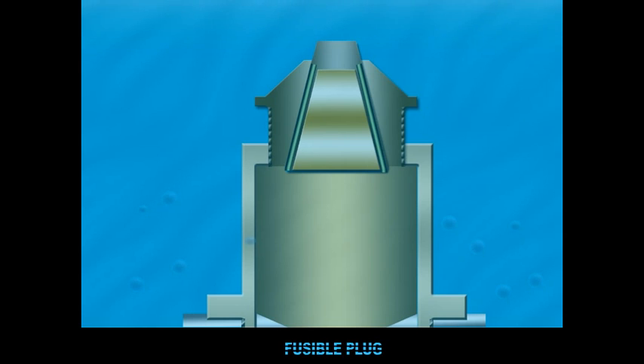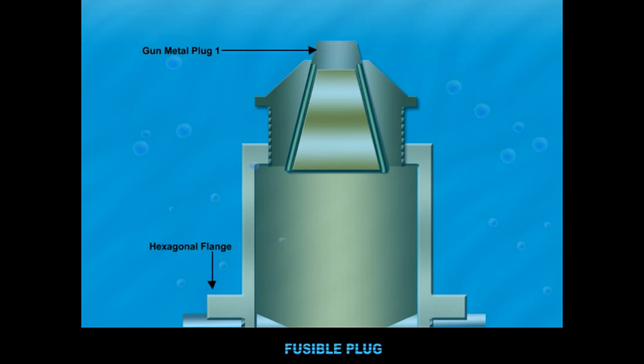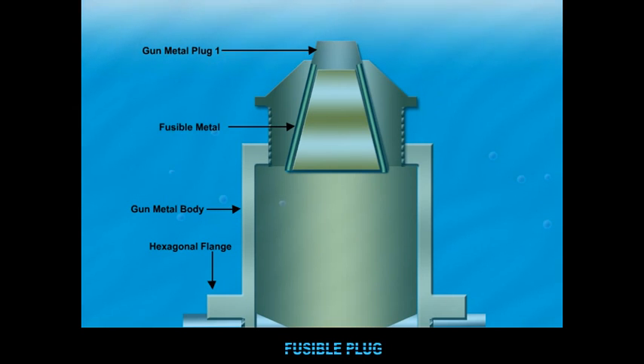The various components of the fusible plug are the gunmetal plug 1, the hexagonal flange, the gunmetal body, the fusible metal, the gunmetal plug 2, and the ribs.